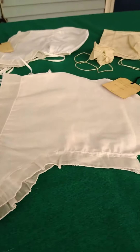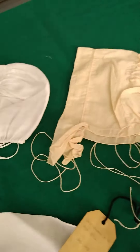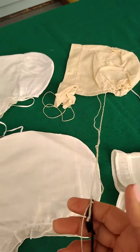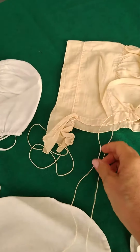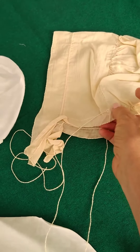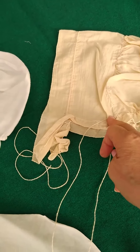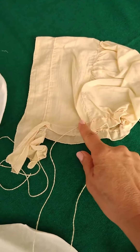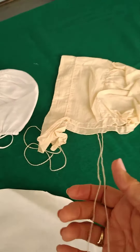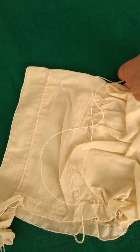One more thing: these long strings. The caul at the nape is gathered with these long strings. The string goes in on this side through the channel and is sewn to that side. Then this string goes in the channel and is sewn to this side. So when you pull these, it gathers that. And these are called kissing strings, which I think is kind of fun. I think most commonly, they would have just been tied on top of your head to kind of help hold the cap on.